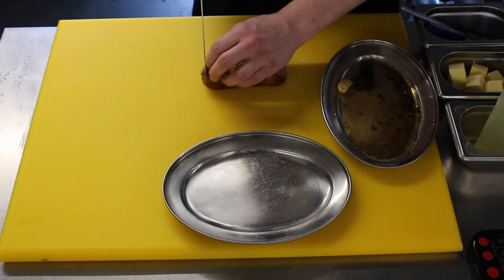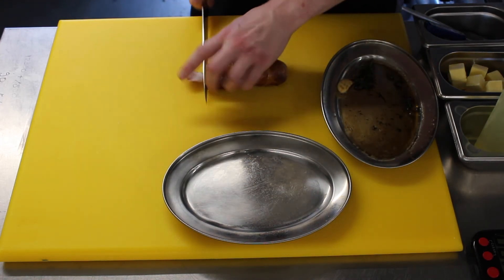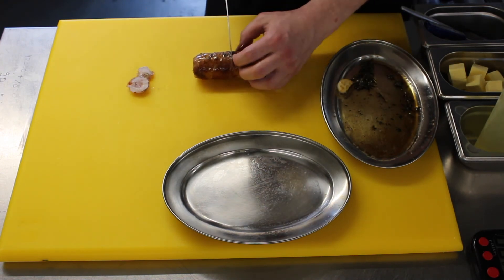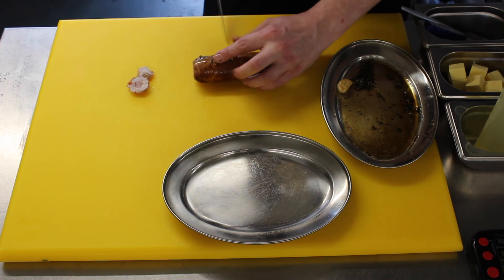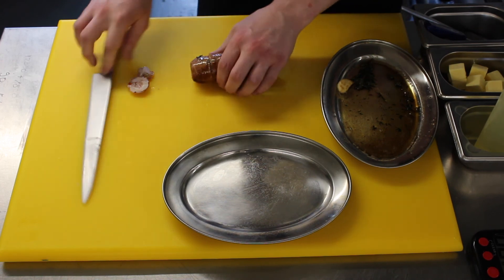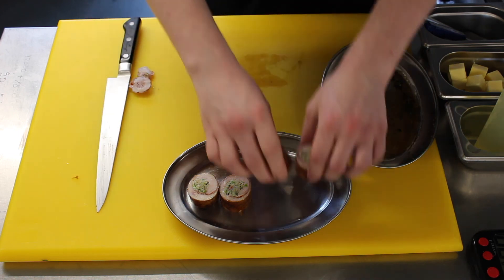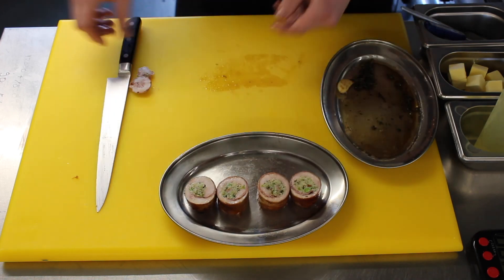Now what we need to do is slice either end off, then slice into the required portions. This is for two, so we're going to slice into half and half again. Place it on the tray and it's ready to serve.